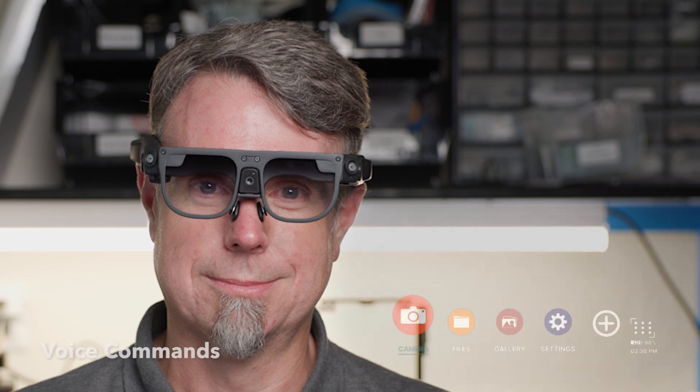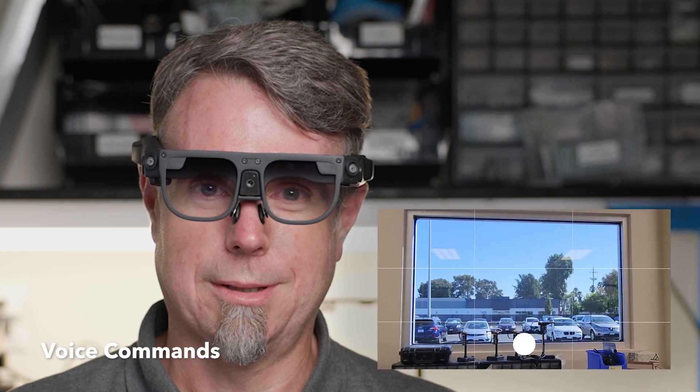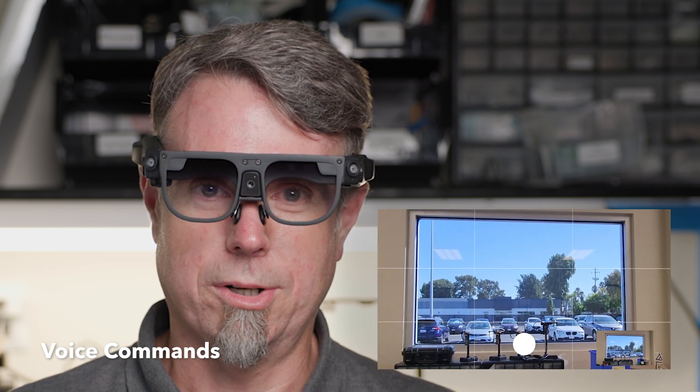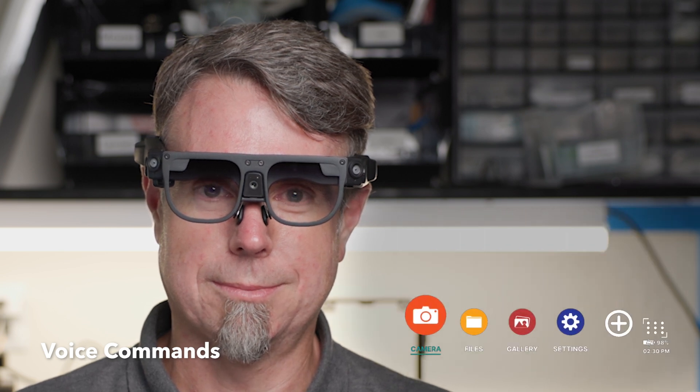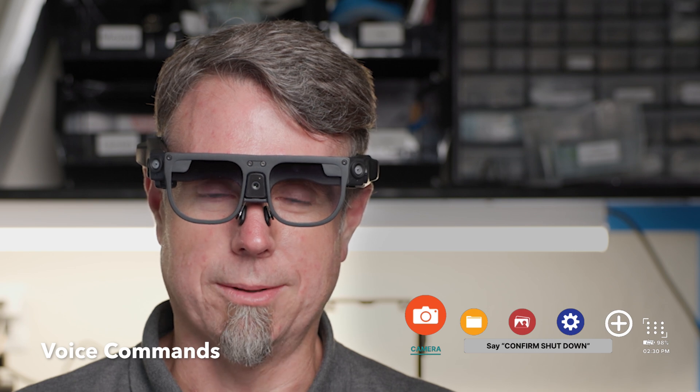Users can also control Argo with their voice. Open camera. Take a picture. Return home. Shut down device. Confirm shutdown.